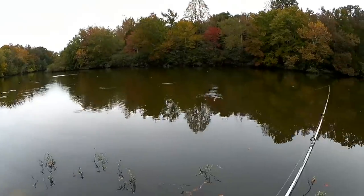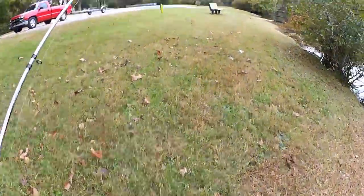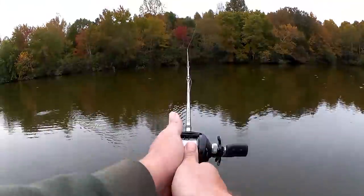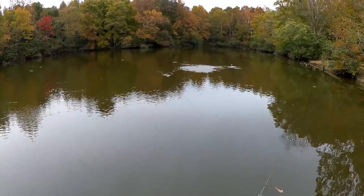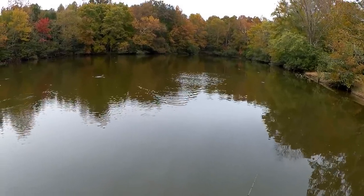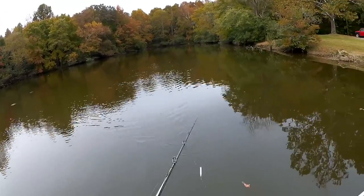Looks like they're over there on that end now. Let's go back onto the dock so I can cast at them from all angles. He's down there by it, but he doesn't give a damn about it. He rushed about three feet away from my lure and didn't even give it a look.